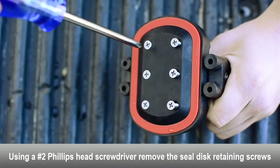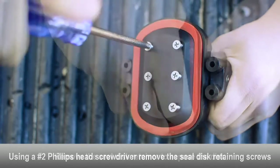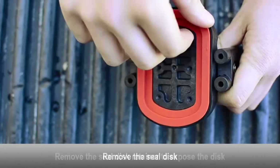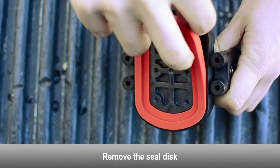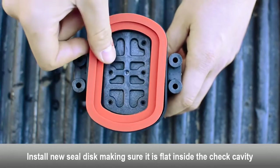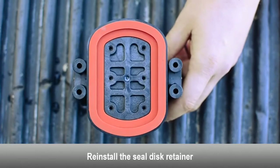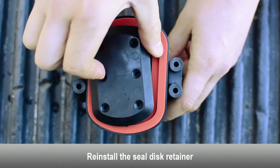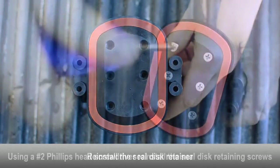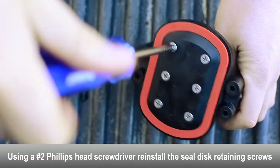Using a Phillips head screwdriver, remove the seal disc retaining screws. Remove the seal disc retainer to expose the disc. Remove the seal disc. Install a new seal disc and make sure it is completely flat inside the check cavity. Reinstall the seal disc retainer. Using a Phillips head screwdriver, reinstall the seal disc retainer screws.